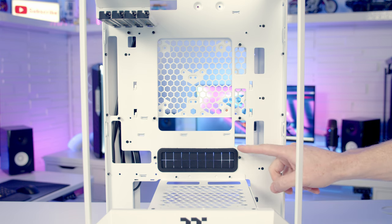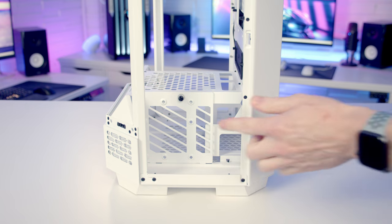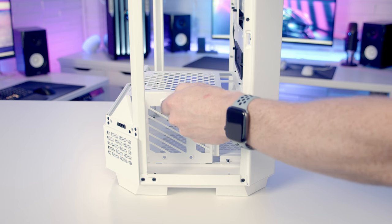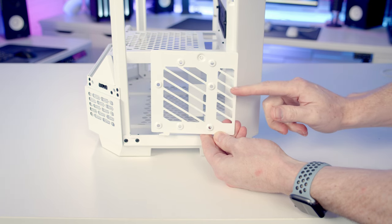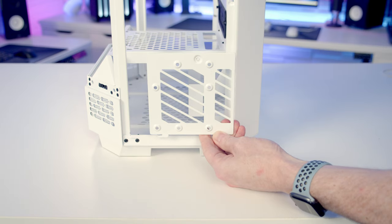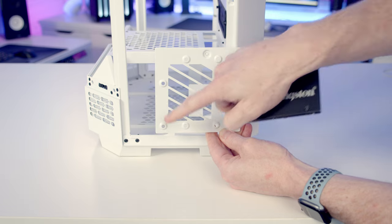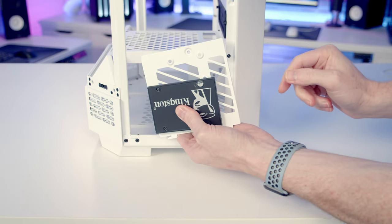There's a large rubber grommet for passing cables through to the rear of the case. On the side of the case we've got a drive mounting bracket held on with a thumb screw — loosen it and tilt it out and away. On this removable bracket you can mount either a 2.5-inch or 3.5-inch drive. For a 3.5-inch drive it just sits on with the I/O facing towards the rear of the case. For a 2.5-inch drive it similarly slots into place with the I/O facing the rear.